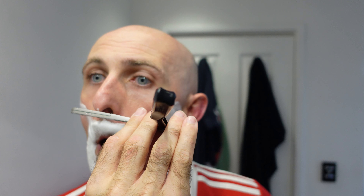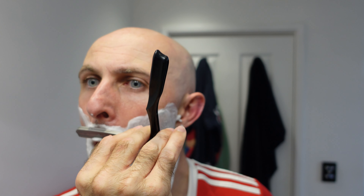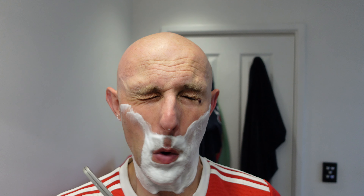I've got two days growth. This blade is ancient — this has done so many shaves it's not funny. It feels like it right then.